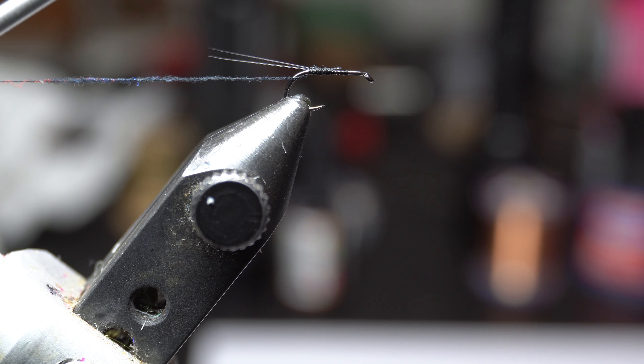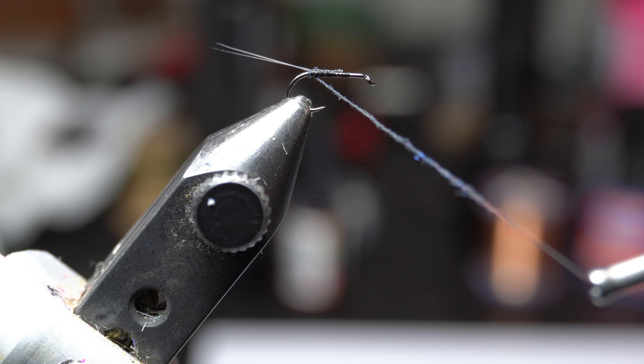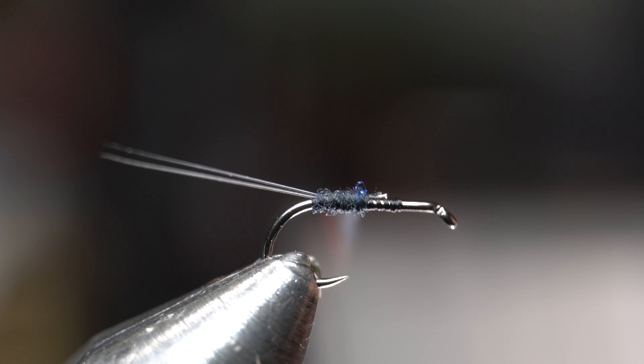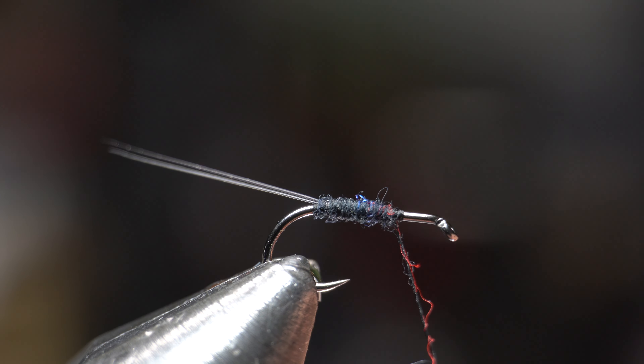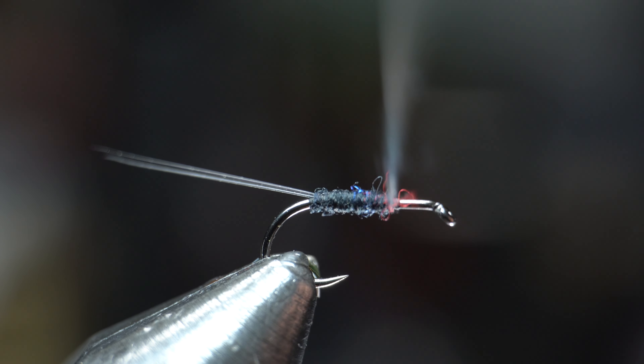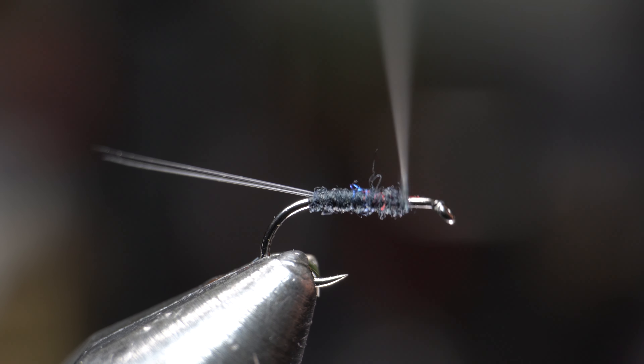Dub a very, very fine noodle onto your thread — we're almost touch dubbing here. Make one wrap under the tail to lift it up, and then start wrapping up the hook shank with touching wraps, trying to get a very even body. There's really no need to taper it here. Do either accordingly so you end up at about an eye length shy of the eye of the hook.